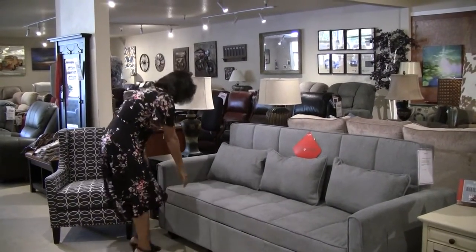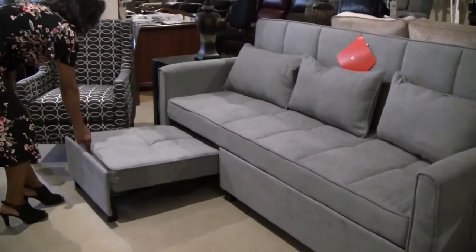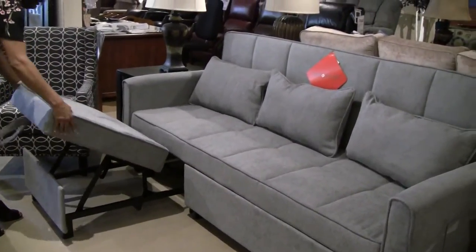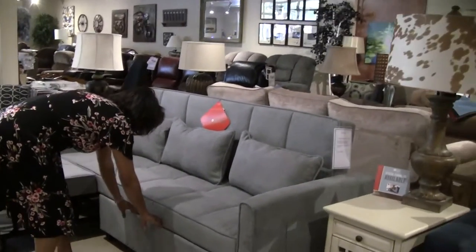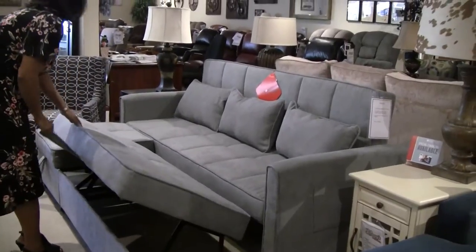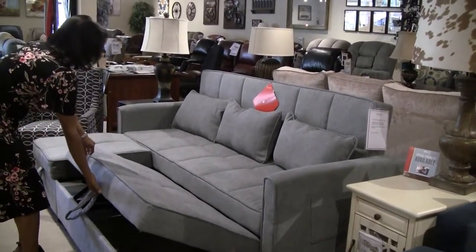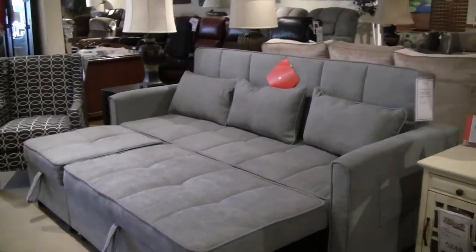You've got a sofa here. You've also got the option to pull out this little ottoman here and make it a chaise sofa. And then this other drawer pulls out and you've got a lounge sofa.